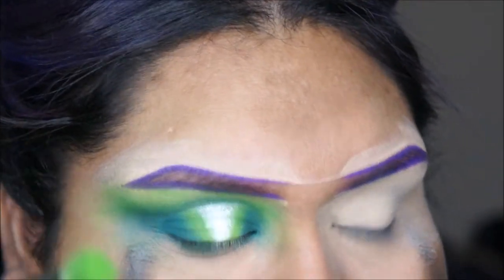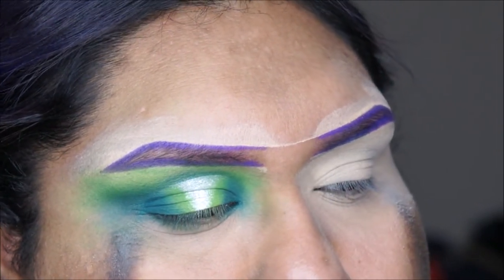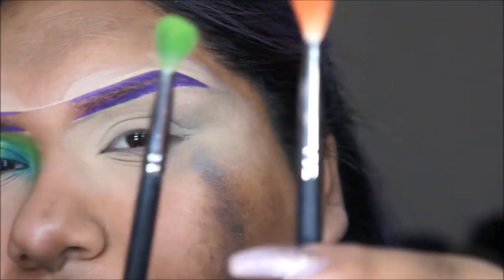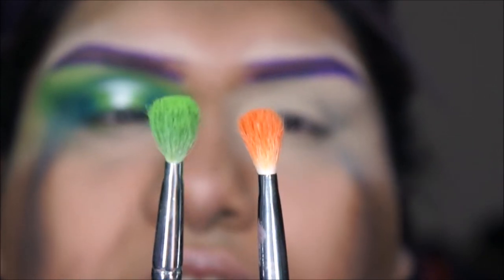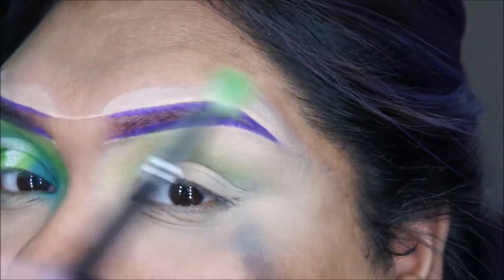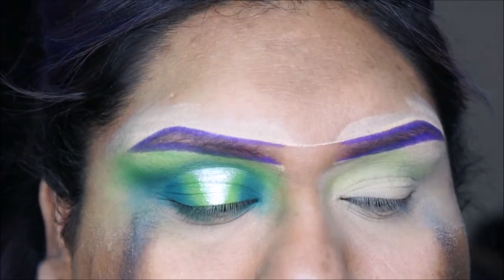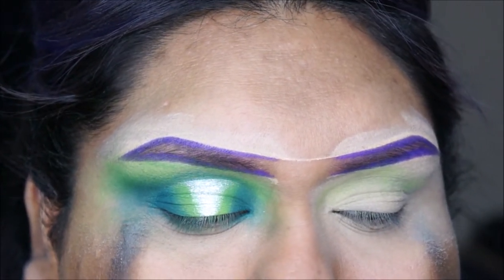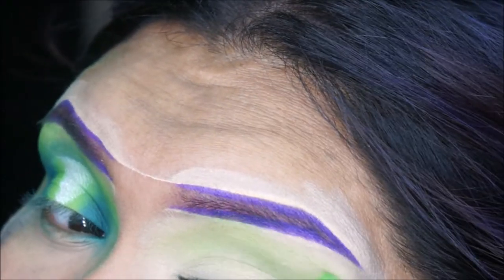I'm using a Coastal Synths brush which is basically a dupe for the Morphe M433. The Coastal Synths one is a little more fluffy and has more bristles, and it's only like four bucks. I'm just going to blend that into my crease and go high up — that's just what I like to do, you don't have to. I'll be doing neutral wearable looks too, but this is actually wearable to me.